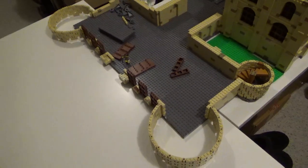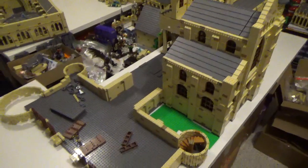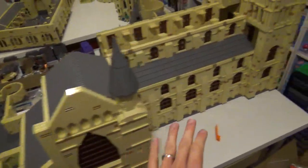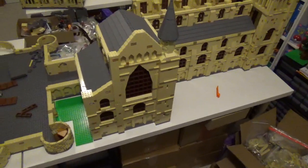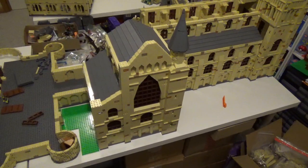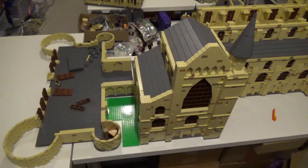You might have noticed there's a table here that wasn't here before, and that's because this section of the castle — the viaduct, entrance hall, library, long gallery, and bell towers — is longer than one of my tables. Those tables are a little over 47 inches, which is almost four feet.